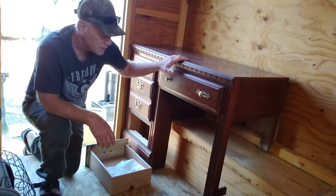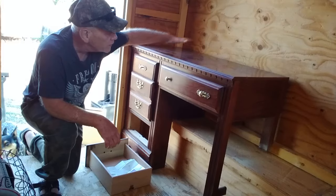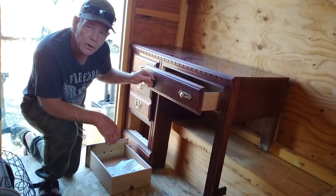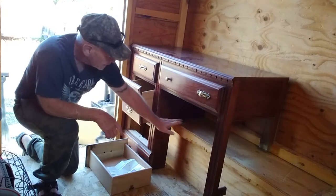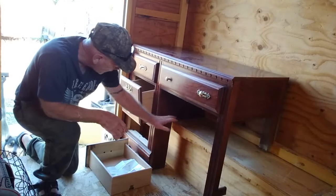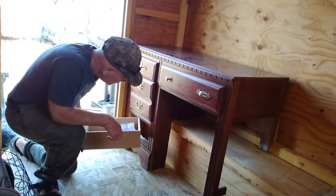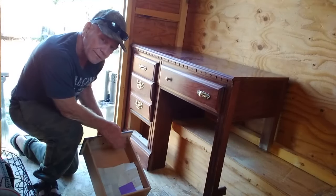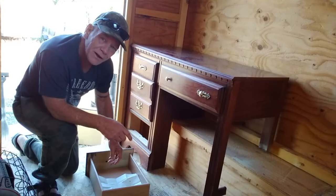I've done some work — cut the back legs off this desk, trimmed it back, and got it set in here. Now I can use this as a cooking top, put my dish pan on it to wash dishes, and it's got two drawers for utensils. This drawer here won't go in because it sits up on top of the shelf, but I'll probably just take the front off and make a false front, gluing it right to the front so it at least looks like there's a drawer there.